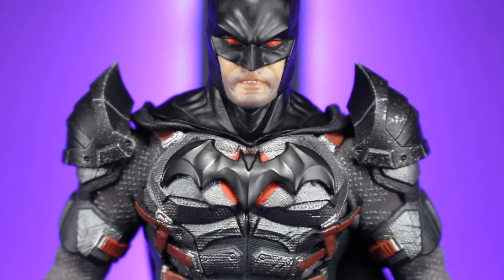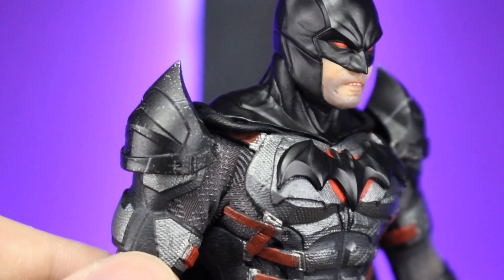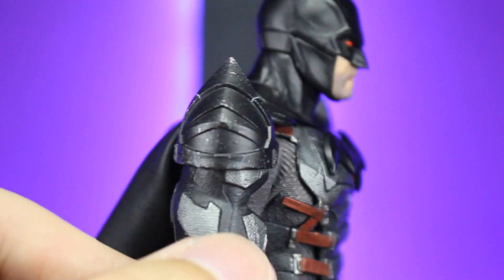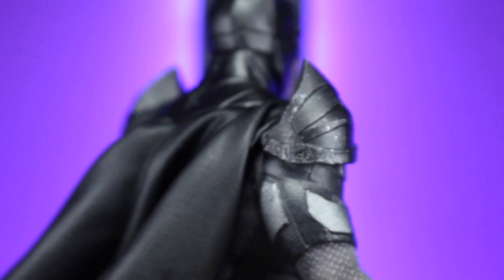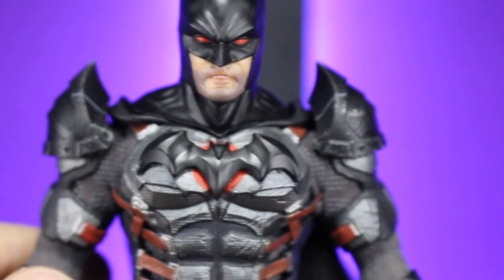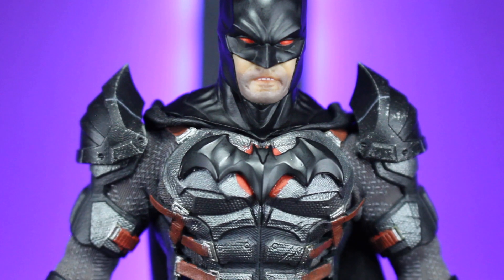Now we're going to take a look at the shoulder pads, which are honestly the best part — the whole reason I even ordered this set. You have incredible sculpting. It's meant to give that kind of pointed shoulder look of the cape without having to have someone make a cape that works that way, and it definitely fits for this armored style of Batman. Look at all these different layers going through it, all connecting through. Right now it's not glued on there — I'm still deciding how I want it to set, so it just comes right off. I have it squeezed on there for the time being until I figure out exactly how I want it to look.